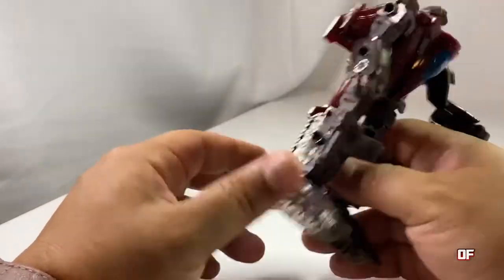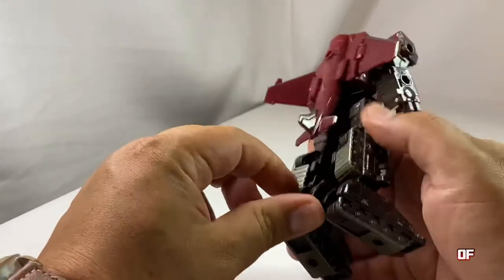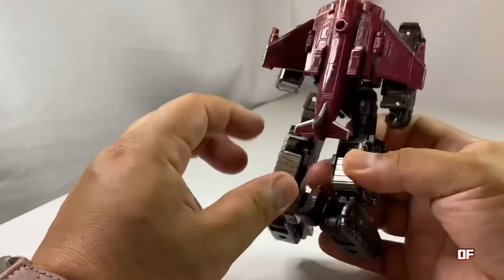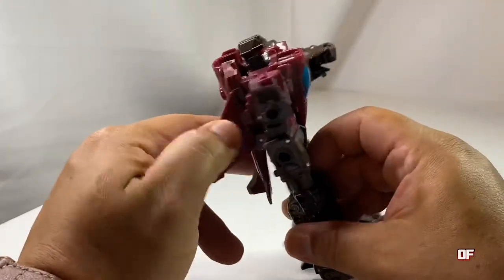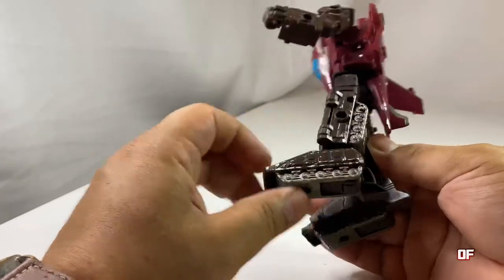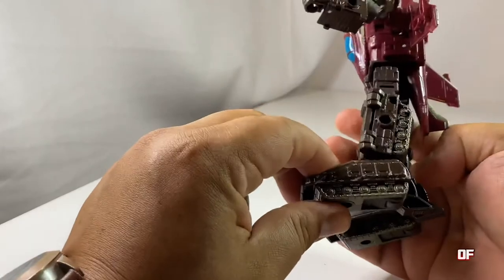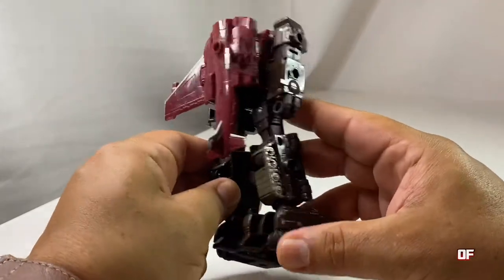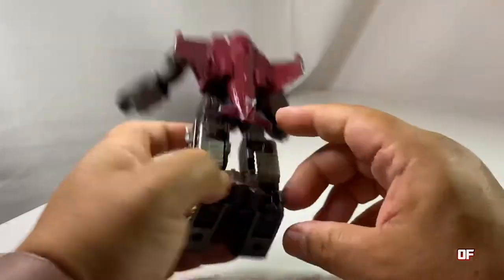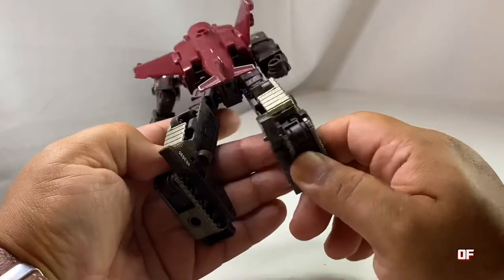He has tank treads for legs and feet, and his feet are kind of big. His battle damage is actually on the tank treads for the most part, which is fine. I don't see any real battle damage on this jet half, but that's where his Siege battle damage is, and it looks great. You see some silver there and the paint dropping on both sides. Do they match on both sides? Not really - and that's great, I like that they went through that detail.